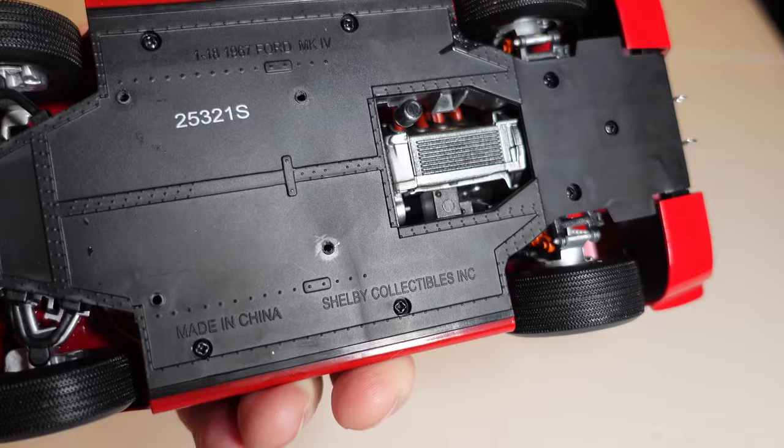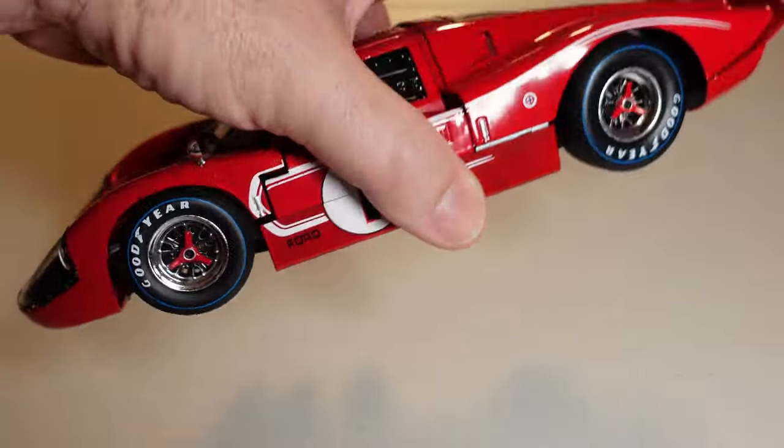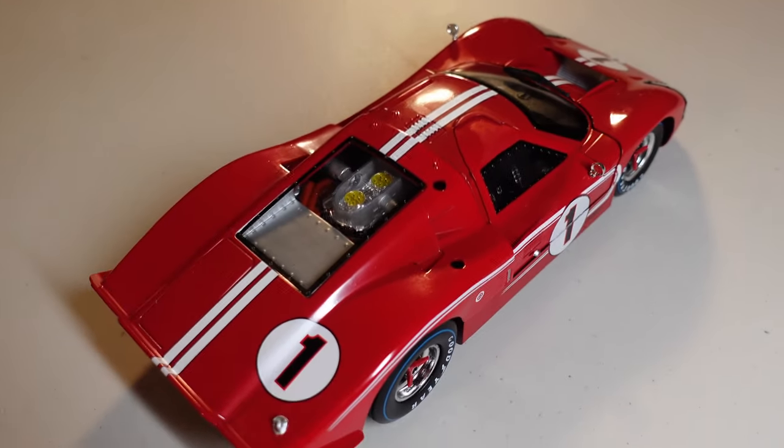This is amazing, guys, really amazing. These Shelby Collectibles — really good.